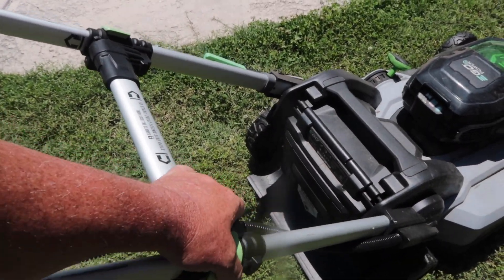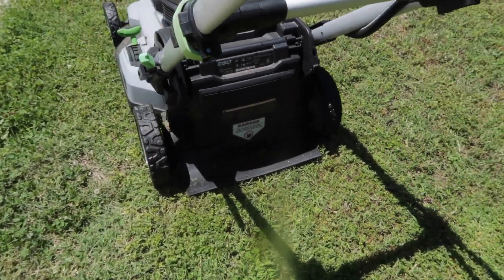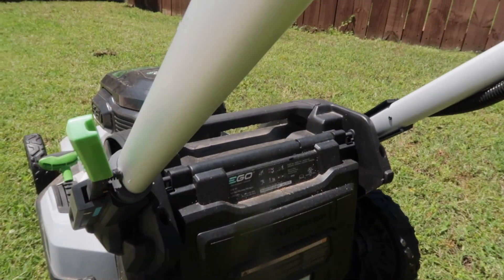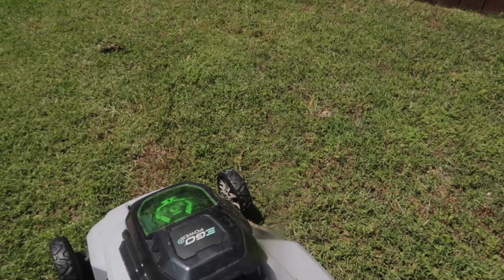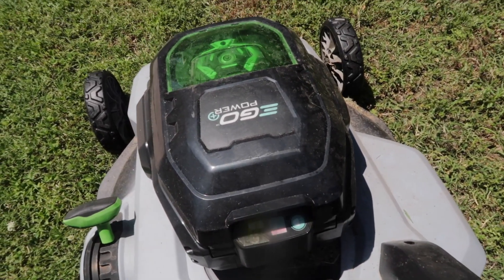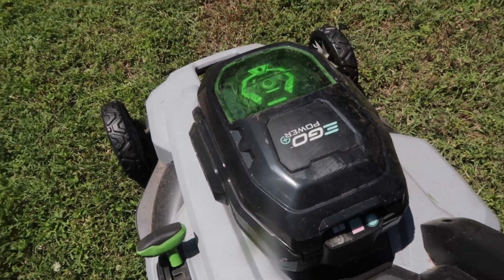Another feature — it did come with the bag. I always do mulching on my place, but I still have the bag and it hooks up right here, so that's definitely an option. It does have a light for those of you that like to mow in the dark or wait till it gets cooler outside — there's a button right there for a headlight that works really good.